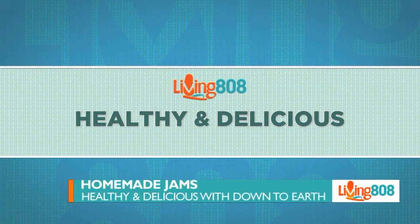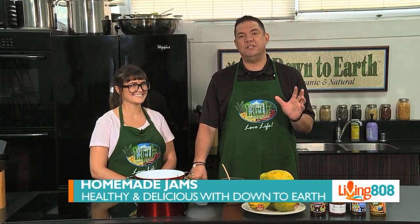Always looking for something healthy and delicious, welcome back to Living 808. We're here at Down to Earth with Maddie, and we're talking about making jams.